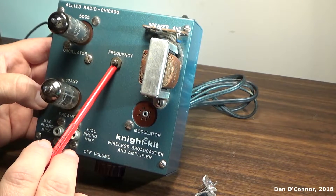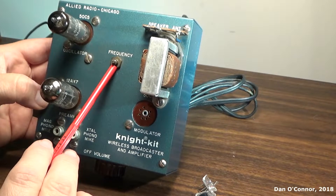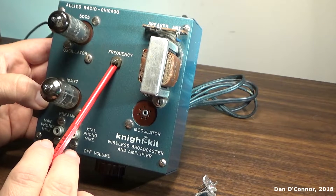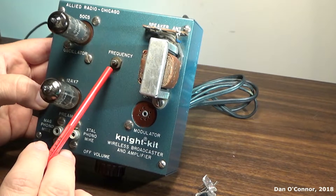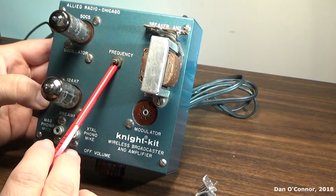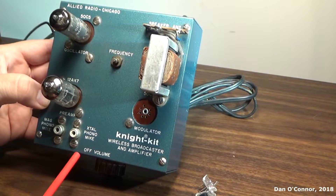Here's our trimmer capacitor for tuning. Get your radio on a station that's open, then turn that with a screwdriver until you hear your broadcast coming from your mic or your phono.